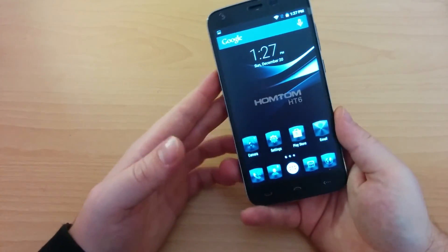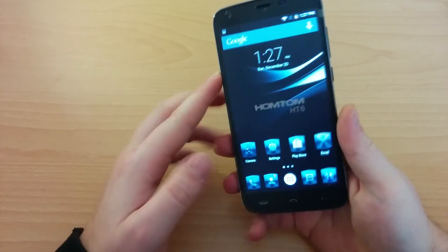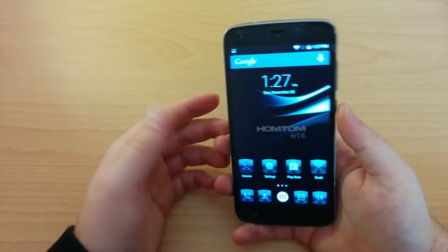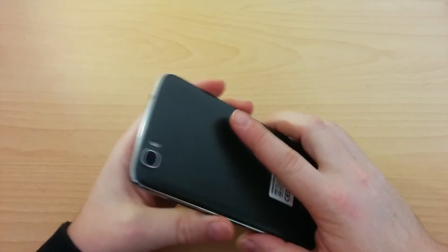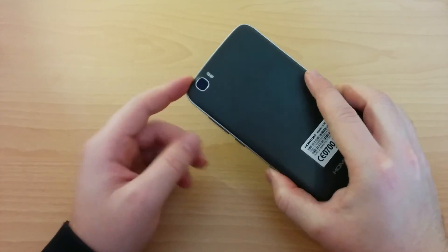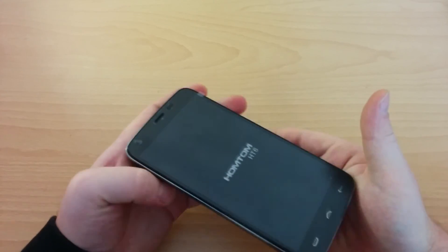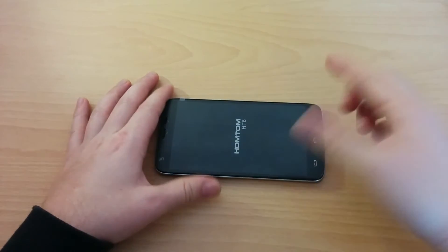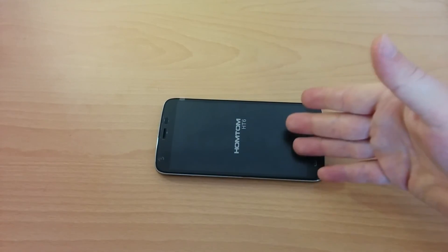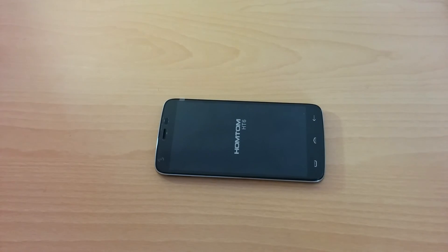So what do we think about the Doogee HomTom HT6? It's a good device for this price — really nice build, solid grip, big display, not the best one but still a good one. You have a good battery life, enormous battery actually. The camera is a disappointment, but after all, the price is really good, so maybe it's something you can live with. If you're interested in finding more reviews about similar phones, just check our website — follow the link under the review. If you want to see more details and picture samples about the Doogee HomTom, you can follow the link as well. Thank you very much for watching us, bye bye.